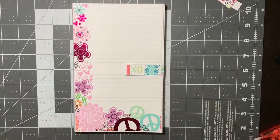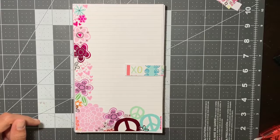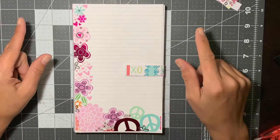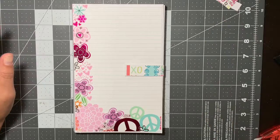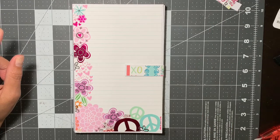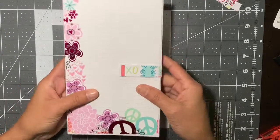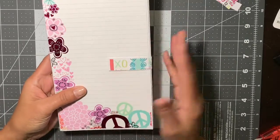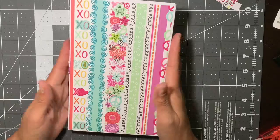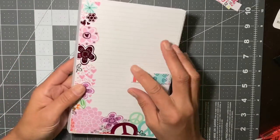Hi, everyone. Today I am coming on with week one of a 52 project challenge that Tiffany's Crafting Like a Boss is doing. And this is actually week one, and it was to make a notebook. So I did mine with magnetic closure, and I picked this really fun friends paper stack.